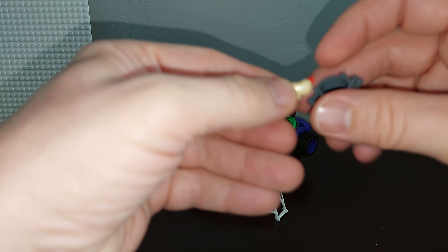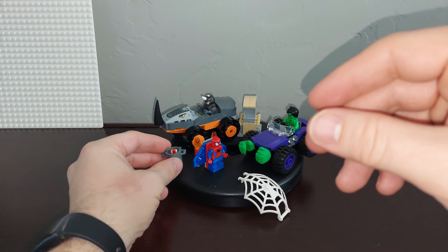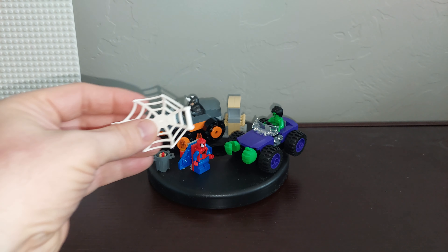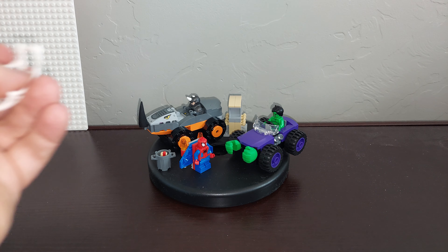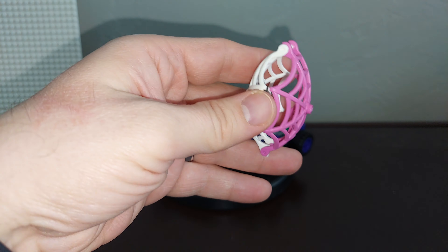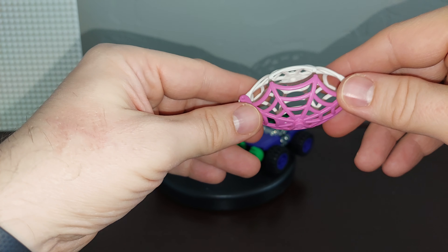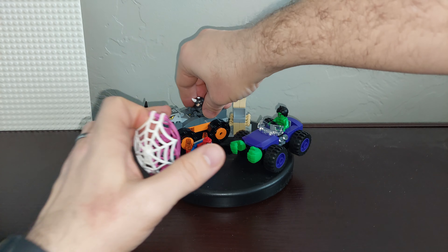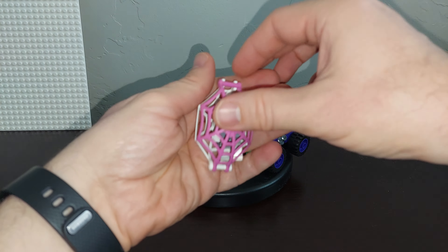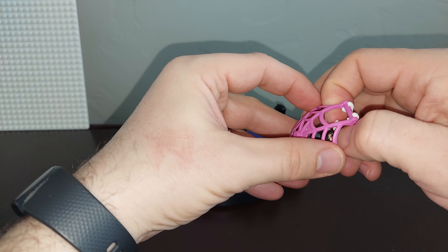There is a trash can with a hot dog in it. One thing to point out with these new webs — this set only comes with one, but if you have another set, like the Miles Morales one which comes with a red one, or the Doc Ock Lab which comes with a pink one for Ghost Spider, you can clip them together and put a villain inside to trap them. This set only comes with the white one.